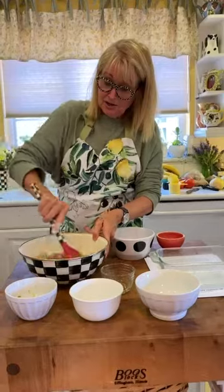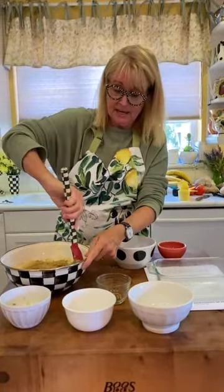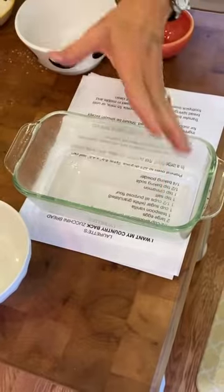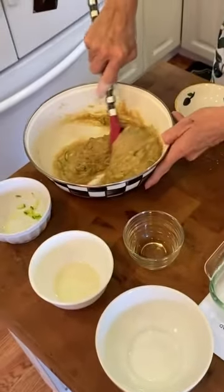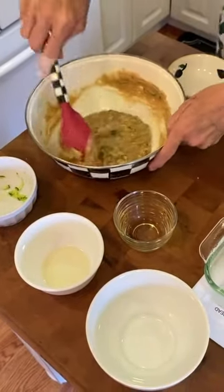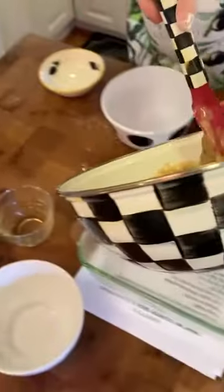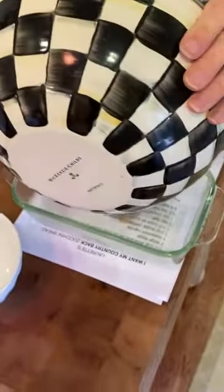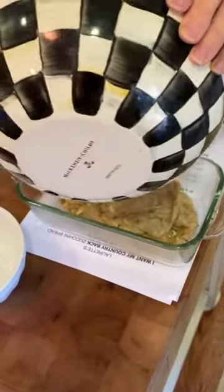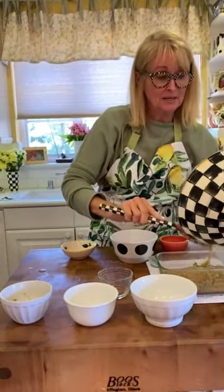Here is our bread — it's all ready. We're going to put it into a sprayed loaf pan. I use coconut oil spray; you can use any spray you want. Just do the inside of a nice loaf pan dish. Make sure nothing's left on the bottom, then transfer the batter. I should have scraped it out going the other direction so you could see the bowl, but then I would drop it and it'd be a comedy show.